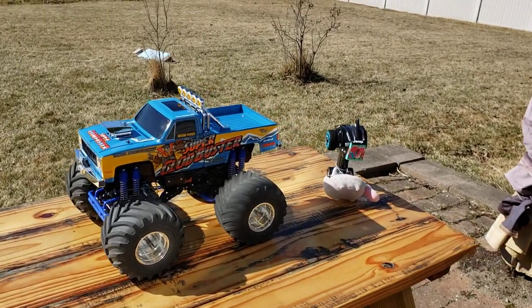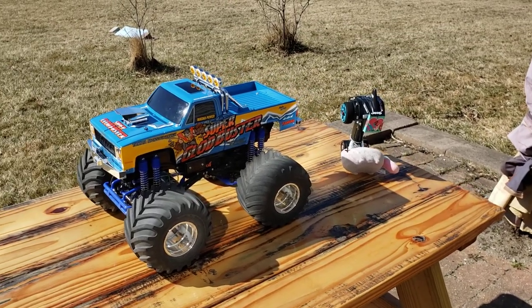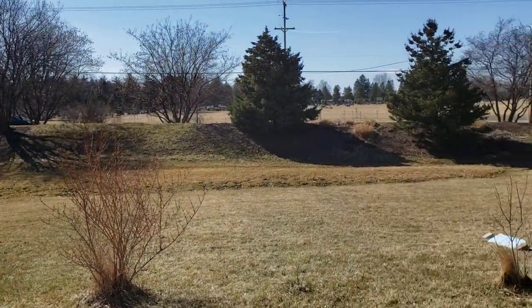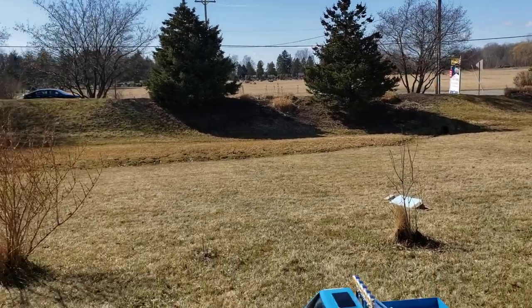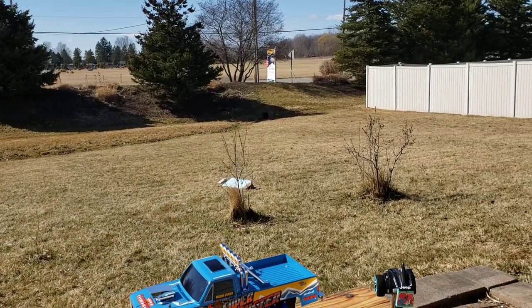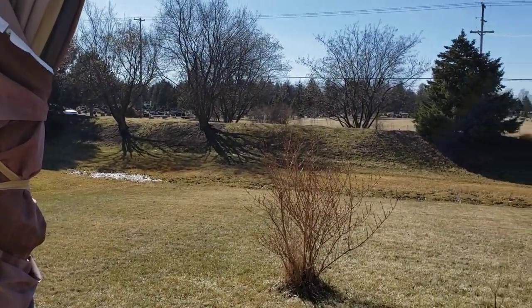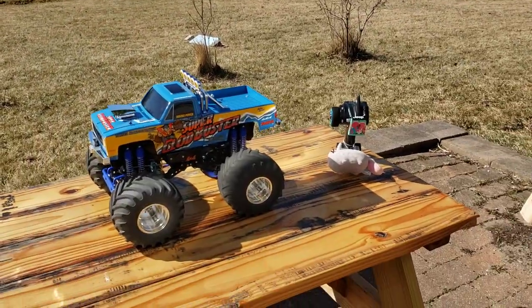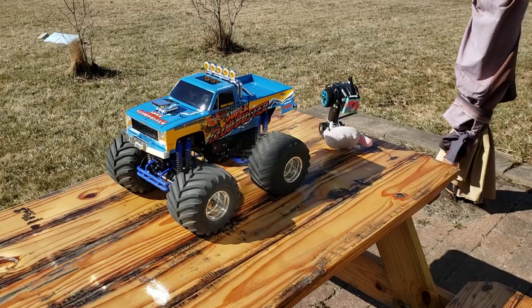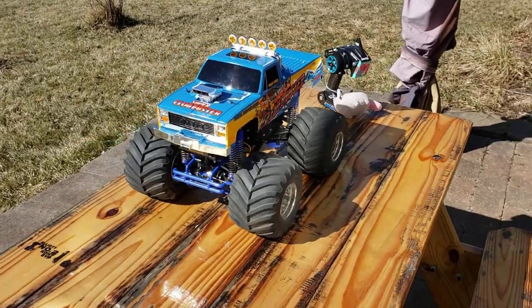Hey guys, it's Han's Hobbies. As you can see I have my Tamiya Super Clod Buster back out here. At the filming of this video it's right in the middle of the coronavirus outbreak pandemic, so we're all staying home. I'm doing as I'm told, just staying home, and I thought while I'm home I should find something to do, so I decided to paint my Super Clod Buster body.